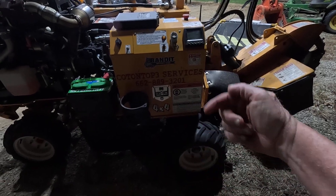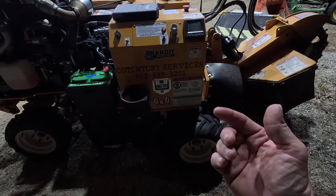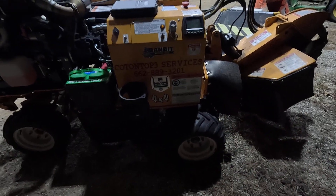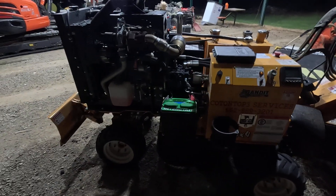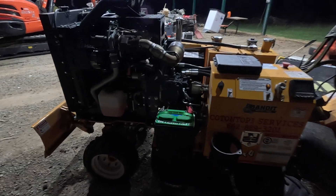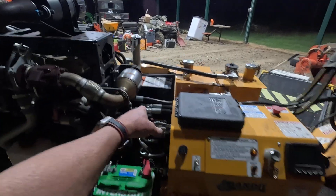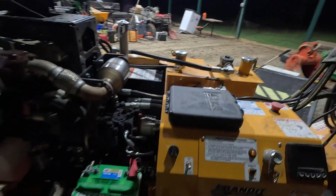on the fuse block that was backed out. It was sitting there and just rattled against it, touching and not touching — that's what was causing the missing. Also I was having trouble with it not wanting to charge, and the problem with that is it's got a 12-volt fan, a cooling fan for the hydraulic cooler.